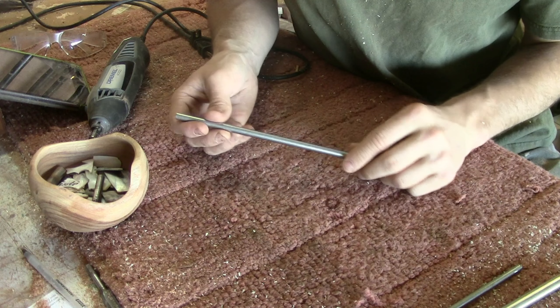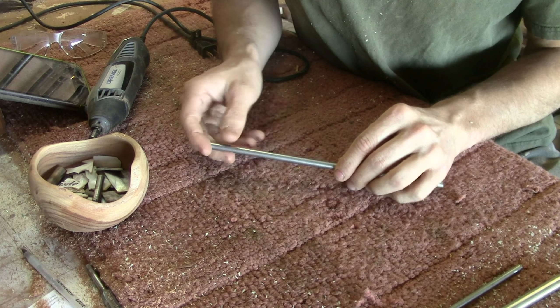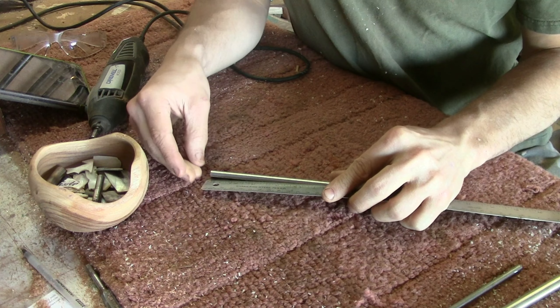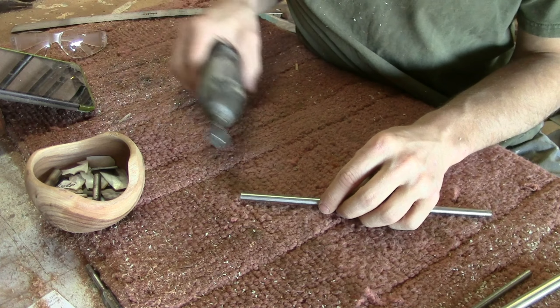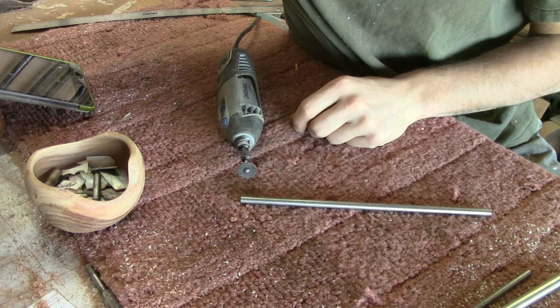To start off, get your tubing — I'm using one-eighth inch — and mark out at least two inches from it. You can go a little bit less, but I like to go about two inches. Mark that off, get your Dremel tool ready with your glasses, and we're just going to cut off that two-inch section.